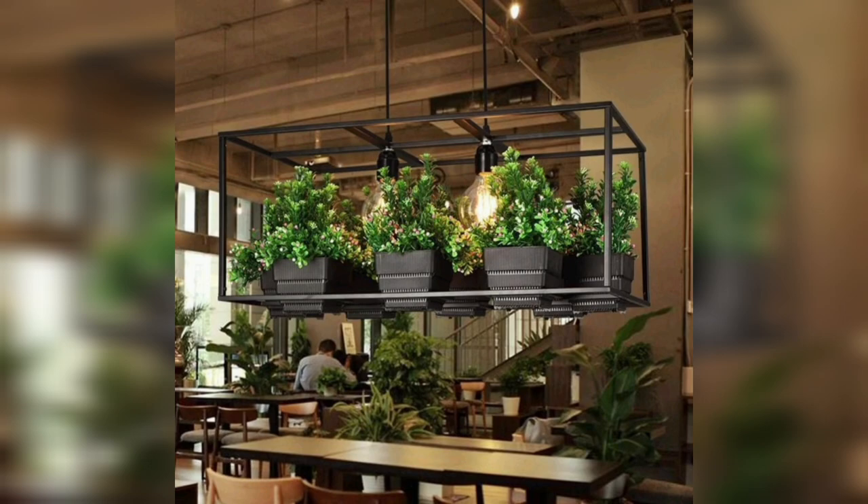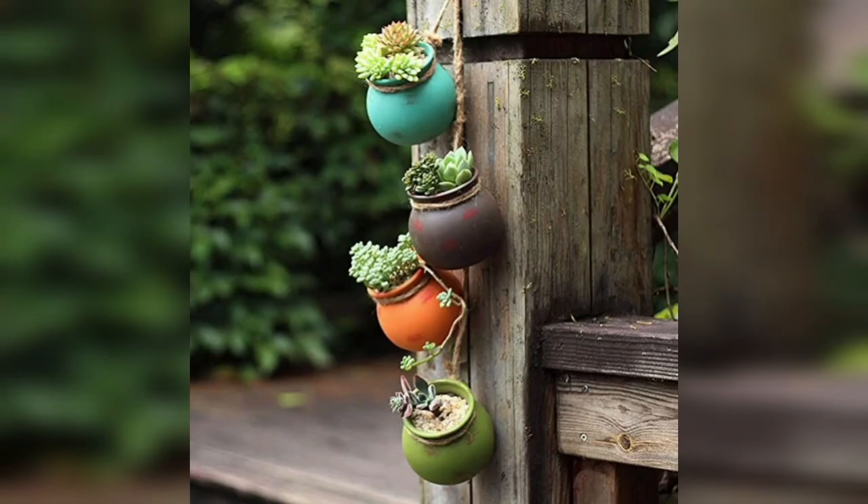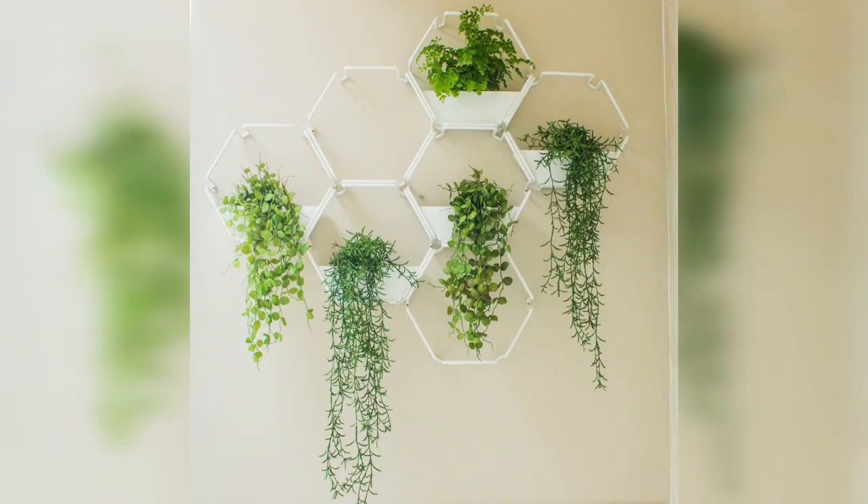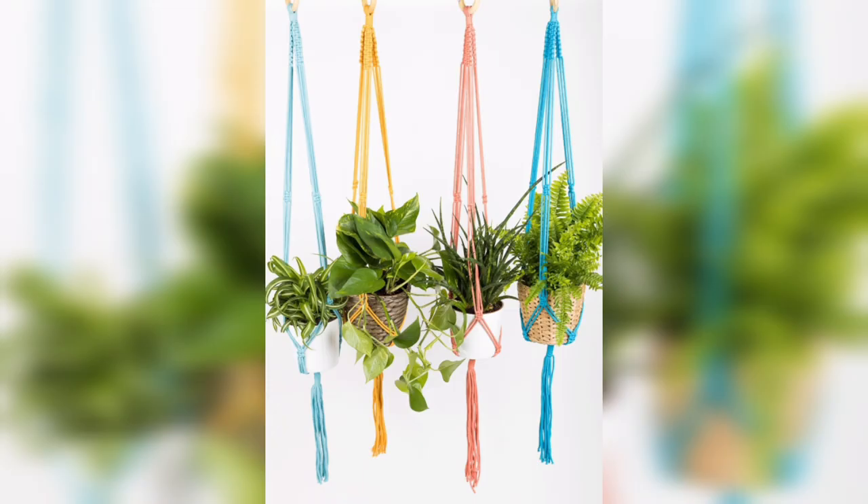Hanging baskets: opt for stylish hanging baskets made of materials like woven rattan or colorful fabric. Choose plants with cascading foliage or flowering varieties to create a lush and vibrant display.